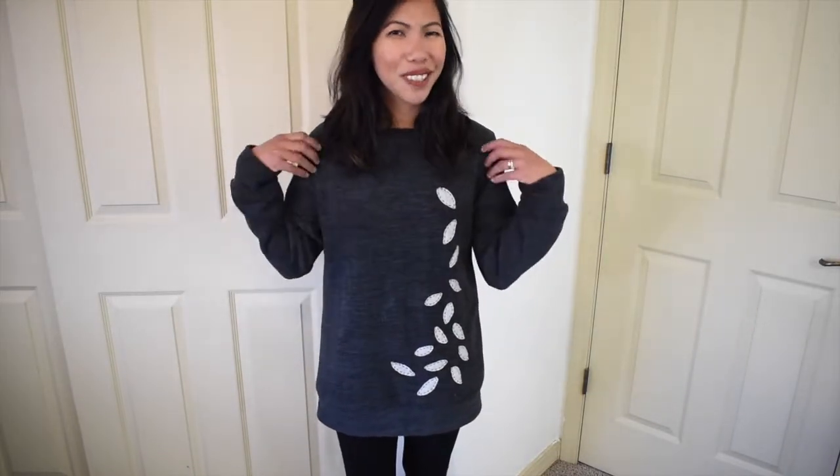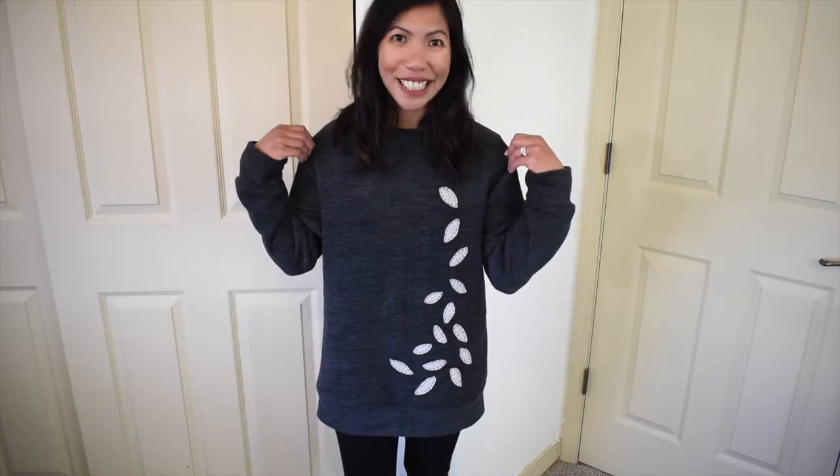Hi guys, welcome! This is Joanne. In today's video I'm going to show you how to make this super soft and cozy fleece sweatshirt. I don't know about you but I love fleece fabric — it is so warm, so soft,